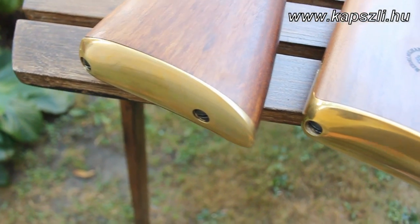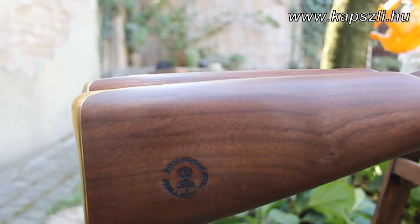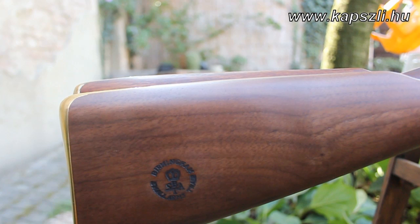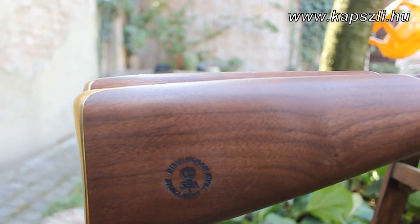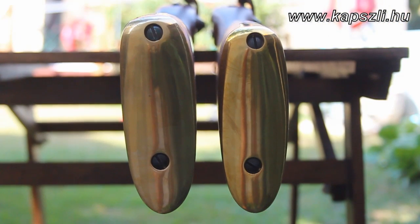The size and the angle of the butt plate is different also. The drop of the stock at the bottom is about 1 cm bigger with the Pedersoli version than with the EuroArms version, so it's much easier to take a side picture with the Pedersoli gun.